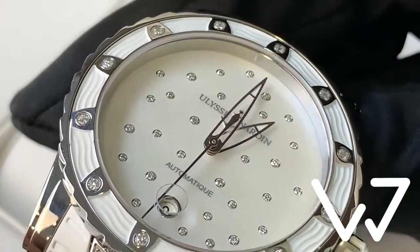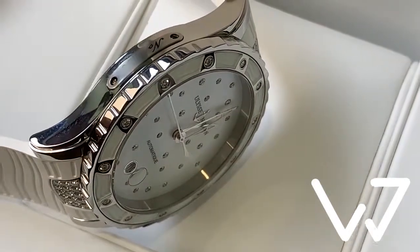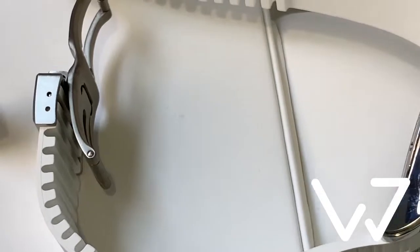The watch is powered by an automatic movement with 42 hours of power reserve and, apart from the main time, features a date indication at six o'clock.